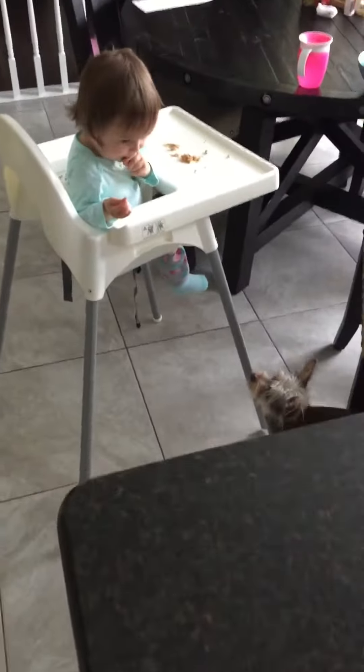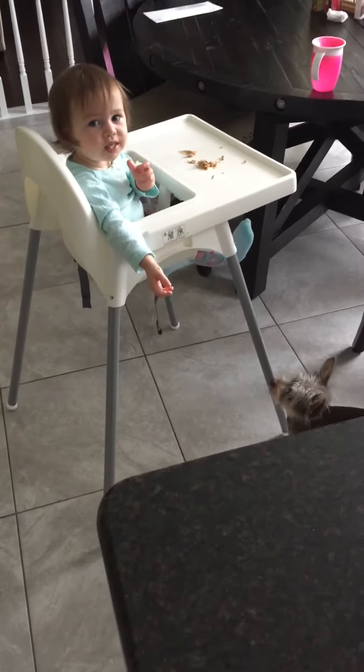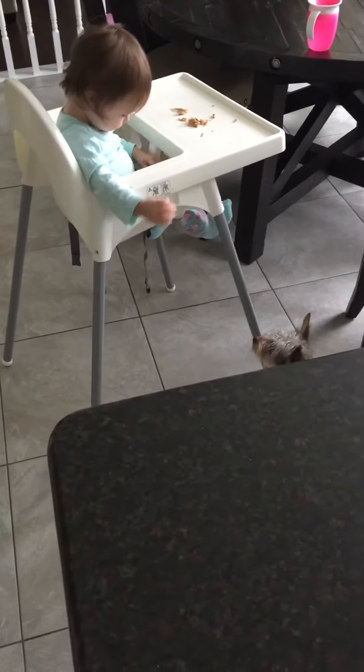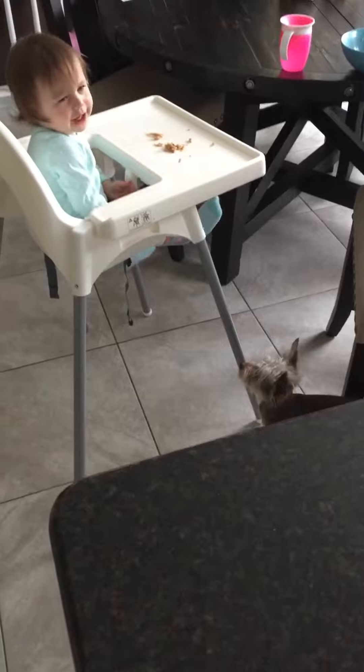As you can see, my little one... she makes a mess — little chicken thighs on the floor. You can imagine I need to steam mop quite a bit.